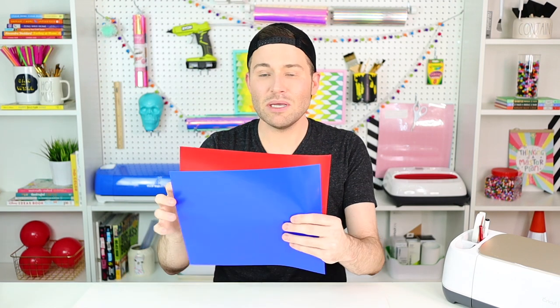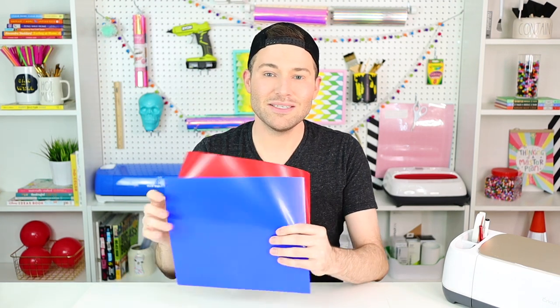We're making it with this hat I got off Amazon — I got a pack of these and it was fairly inexpensive. I'll link that in the description box below if you're interested. We're going to customize it with some HTV, aka iron-on vinyl. I'll be using blue and red for today's project. I'm going to cut my design on my Cricut Maker, but you could use any cutting machine like a Cricut Explore Air 2 or Cricut Joy. To adhere the vinyl to the hat, I'll be using my Cricut EasyPress Mini.